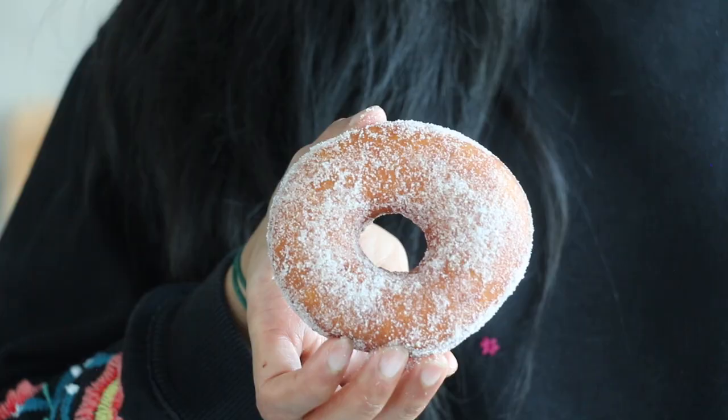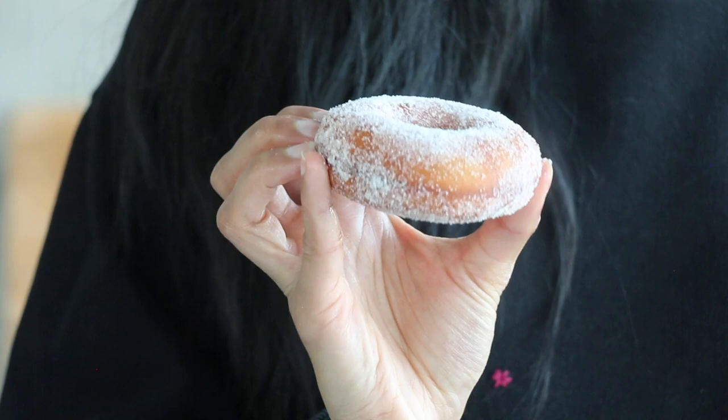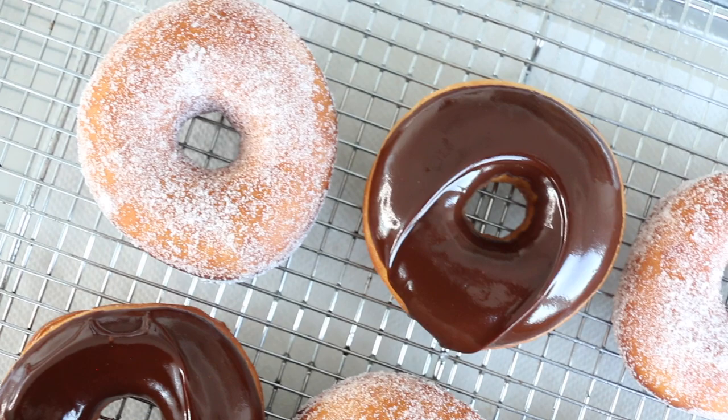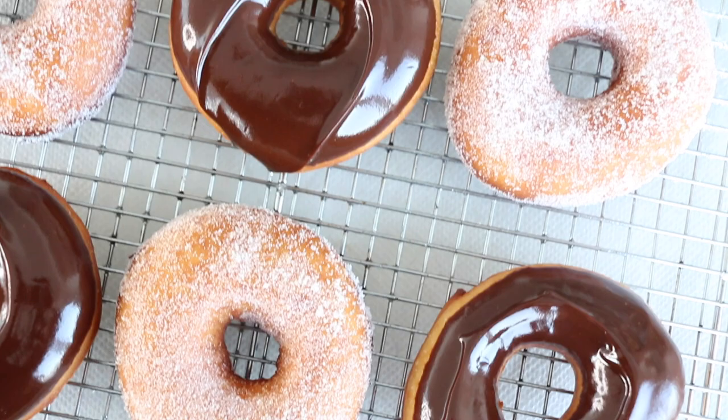Let's tuck in and give them a taste! Starting with the sugar doughnut — personally my favorite. Look at that beautiful coverage of crunchy sugar. And now for the chocolate doughnut — I love that beautiful shiny glaze, and this one totally reminds me of my childhood. These doughnuts are absolutely spectacular. The magic is in the dough — it's light, airy, fluffy with just the right amount of chew. Whether you prefer granulated sugar or deep decadent chocolate, there's something for everyone. These doughnuts are so good you might even put Tim Hortons out of business!